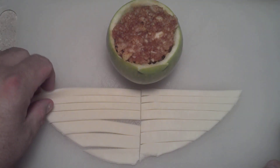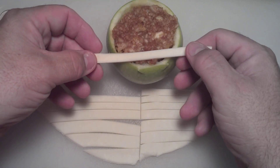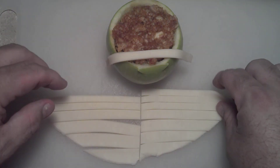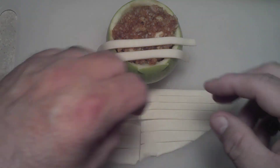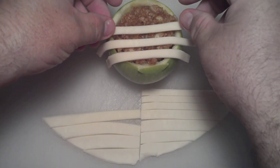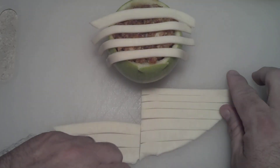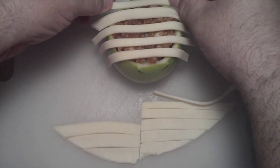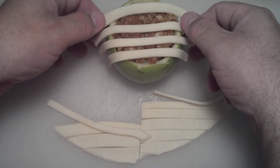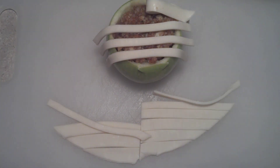We're going to go ahead and try to roll the lattice here. It's not looking good — quarter-inch strips would have really been the right way to go. I'll go ahead and do the lattice work off camera, because this is going to take a while.